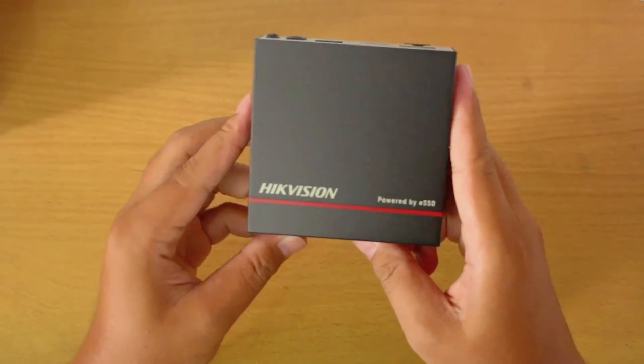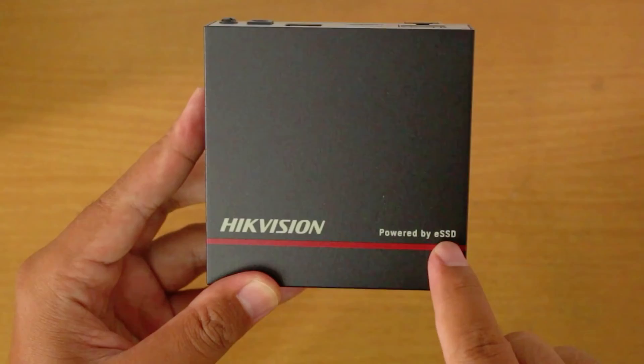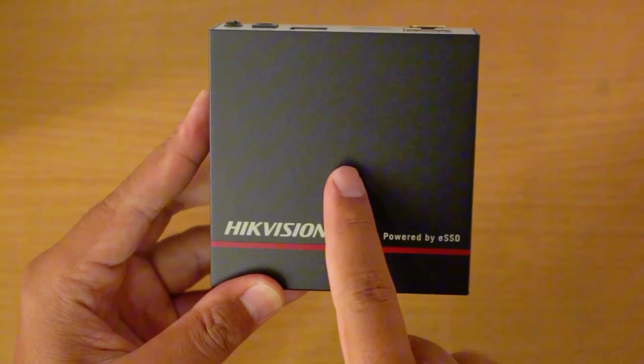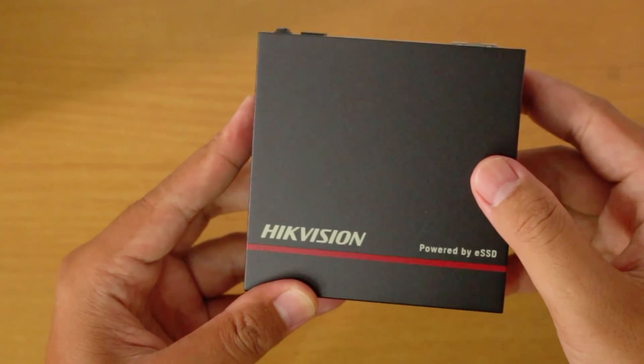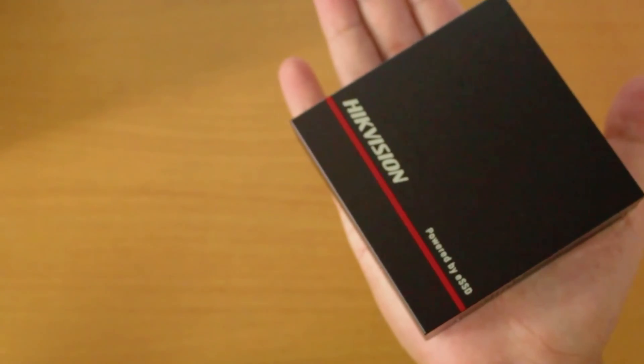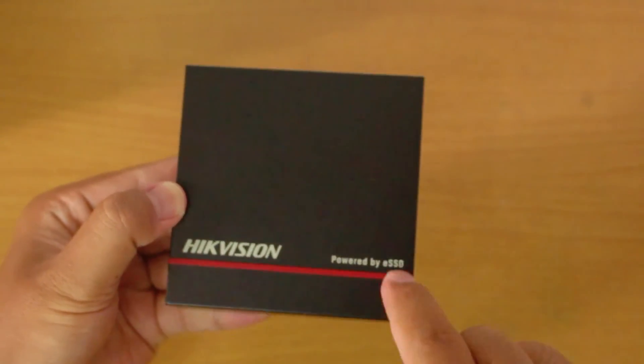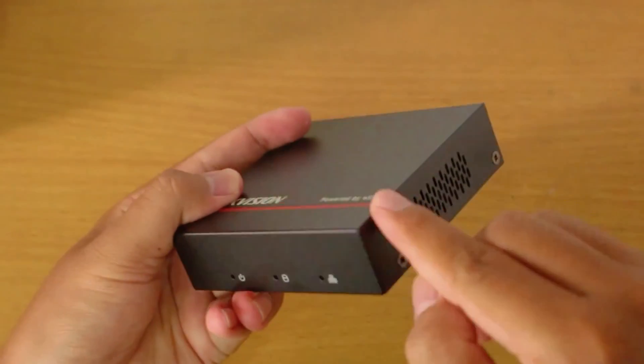In terms of design, the ENVR from Hikvision has a more compact design compared to the typical Hikvision NVR. Because it utilizes ESSD, this ENVR has very small dimensions. For this 4-channel non-PoE ENVR, its size is only as wide as a palm, or dimensionally 95 by 97 by 27 millimeters.